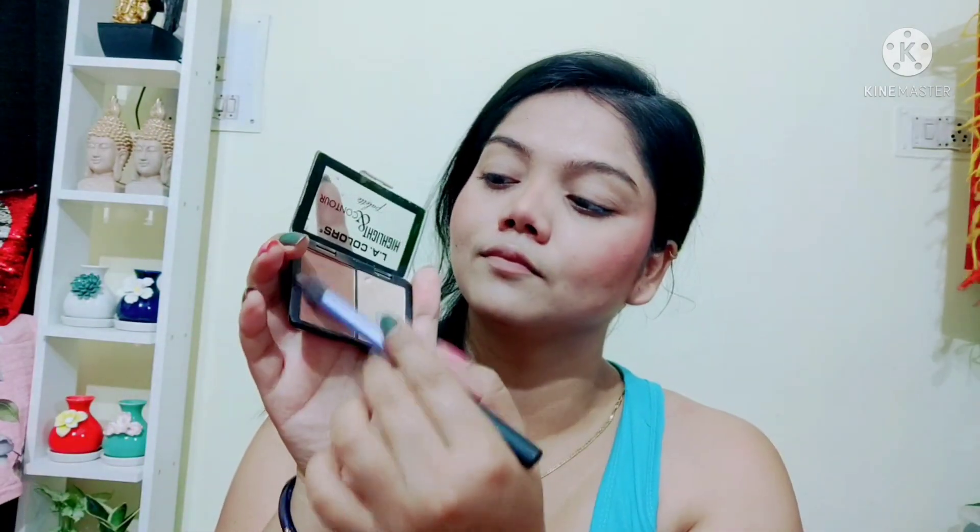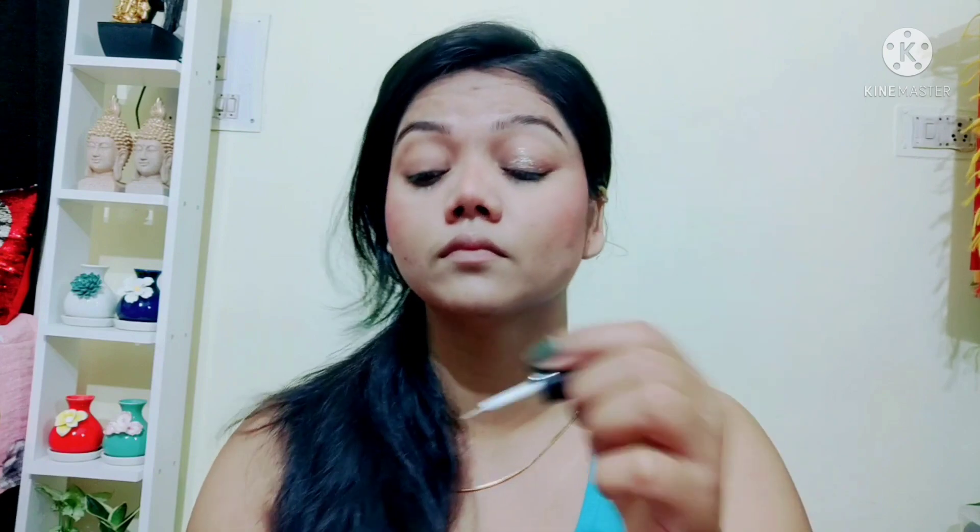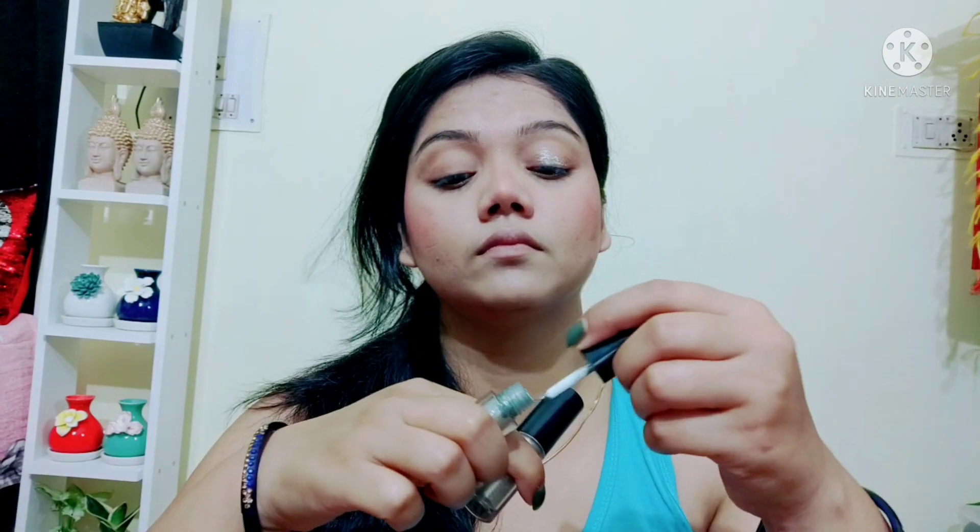For eye makeup I have picked a brown shade and I have used two shimmer liners from the Mars company, which I bought from Flipkart. I have a silver color and a sky color. I have mixed them and blended them with fingers on the lid. It is a very simple eye makeup look that looks very good.